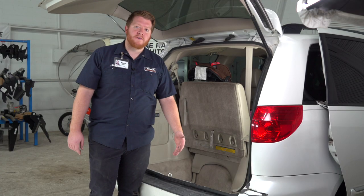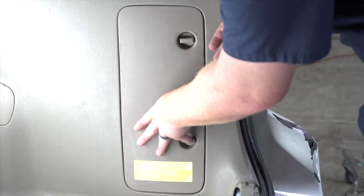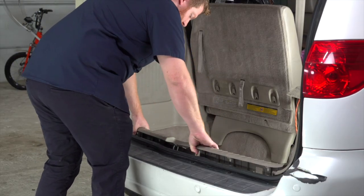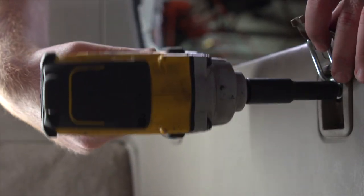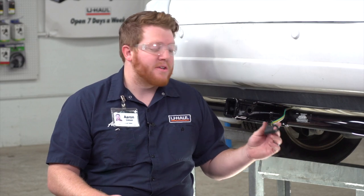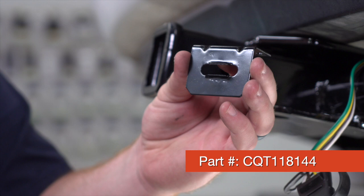With our four-flat underneath our vehicle, let's go ahead and put together all of our cargo area. Now, back underneath the vehicle — if you leave the four-flat harness dangling on your hitch, you risk it dragging on the ground and getting damaged. So we're going to secure it using a four-flat mounting bracket. This is not included with our kit, but you can pick it up at your closest U-Haul store or at uhaul.com.